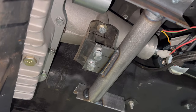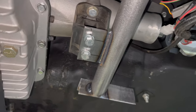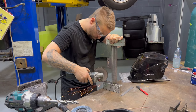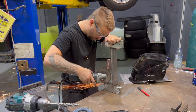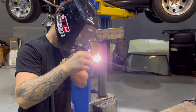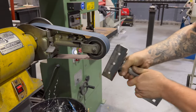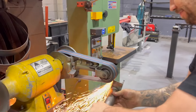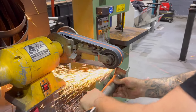Dan just gets in there, shows off, starts welding upside down — no worries. Manning a $20 job into a $200 job. Lucky I'm only paying the $20.